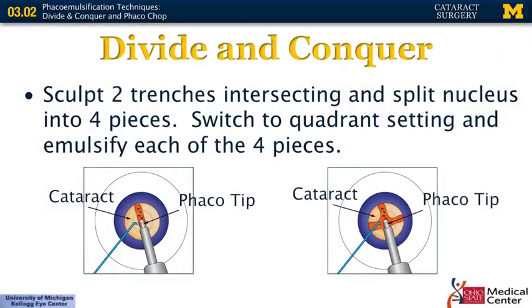Here are some schematics showing how you do the sculpting. To orient yourself, this is the capsule that's already been opened. This is the phaco handpiece going through and creating the first sculpt. Once this is completed, you will rotate the nucleus 90 degrees and create a second sculpt until you have a complete cross. Once you have that cross, you use your phaco handpiece along with a second instrument to break the nucleus into four pieces, then remove them one by one.